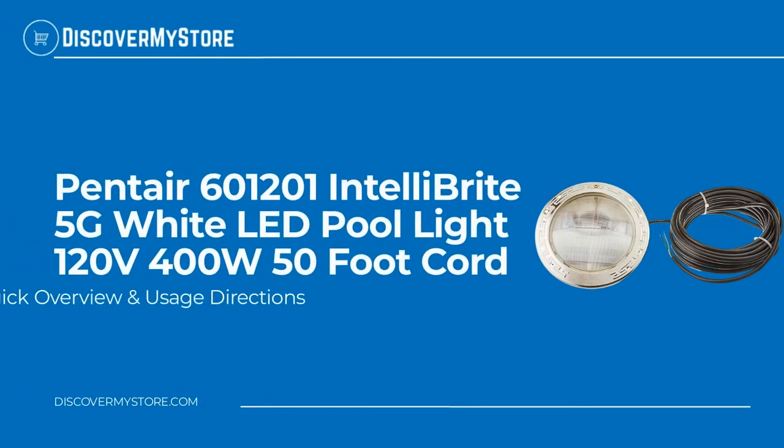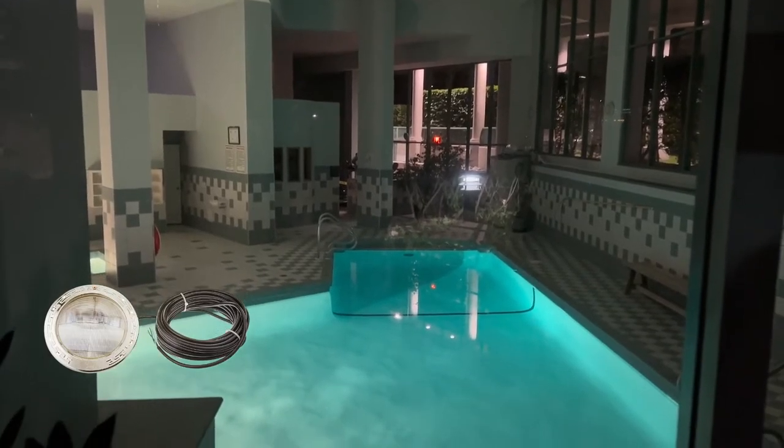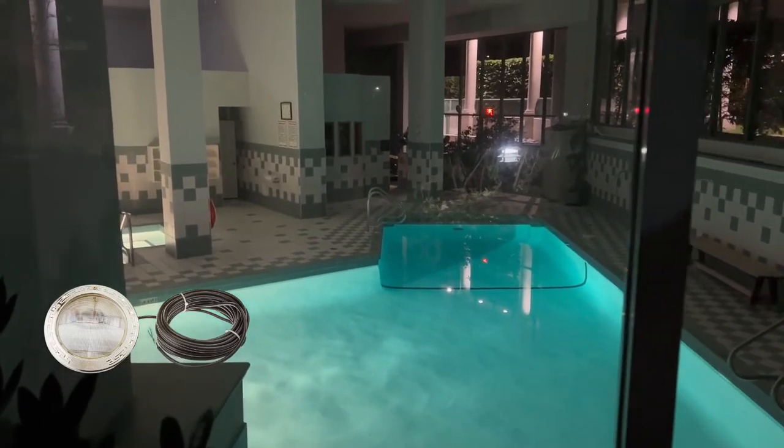Hi, in this video we will quickly overview the Pentair IntelliBright 5G white underwater LED pool light, 120 volt, 400 watt equivalent, 50-foot cord. Pentair IntelliBright 5G white LED pool lights provide the most energy efficient lighting — they use 86% less electricity than incandescent and halogen pool lights.